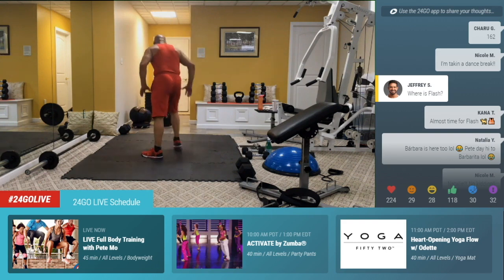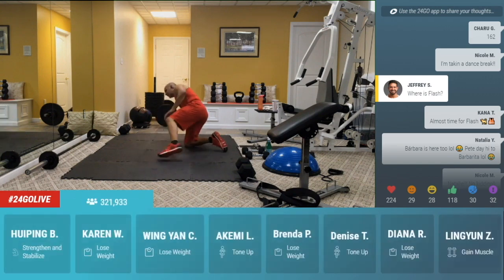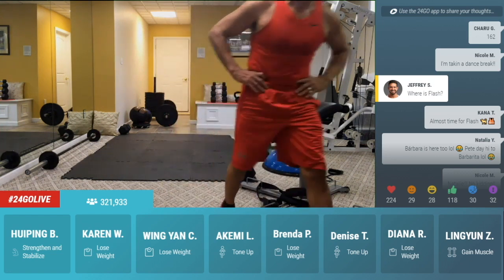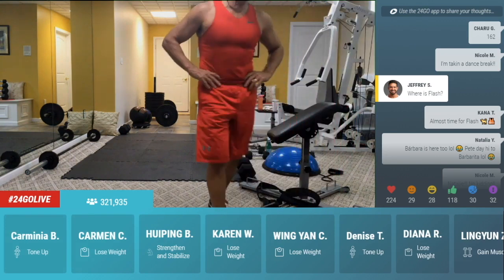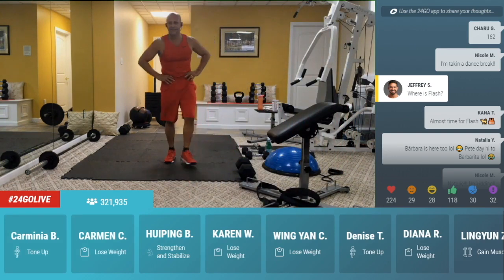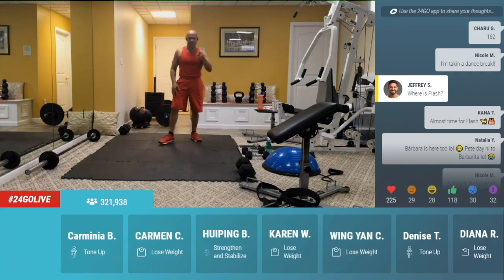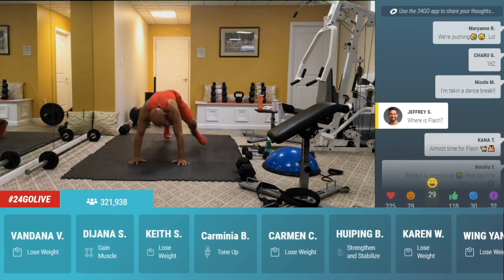X push-ups. Come on, guys — this is your last round in block two. Go, open up wide. Down, right there. If you're going to drop to your knees, drop to your knees. But this is giving you a good base, a really strong base. Woo. Come on, guys, get ready for that last challenge. In five, four, three, two. Spider lunge challenge, go.